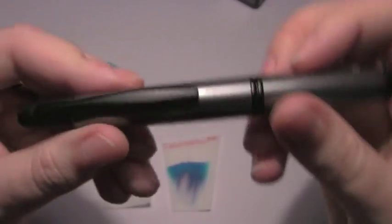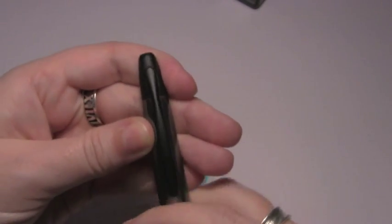All the tests were done in this Pilot Vanishing Point with a broad nib — obviously it's not in there anymore, but yeah, that's going to cause some problems.